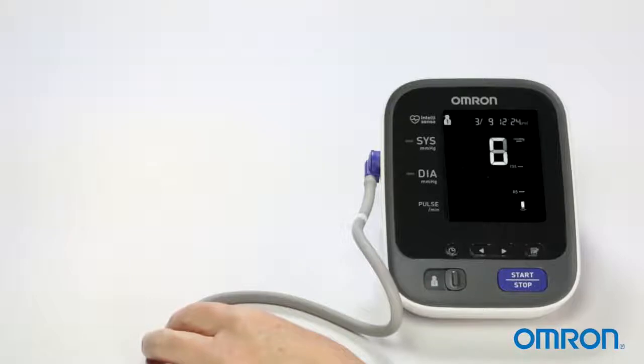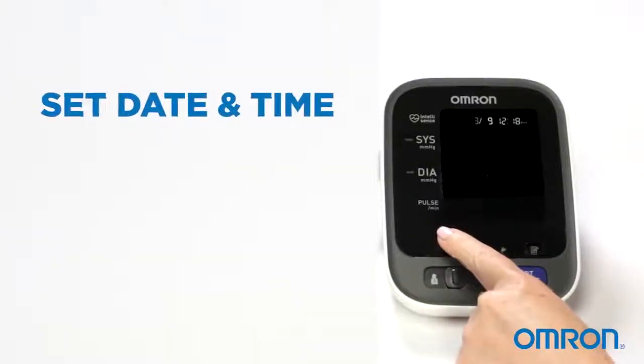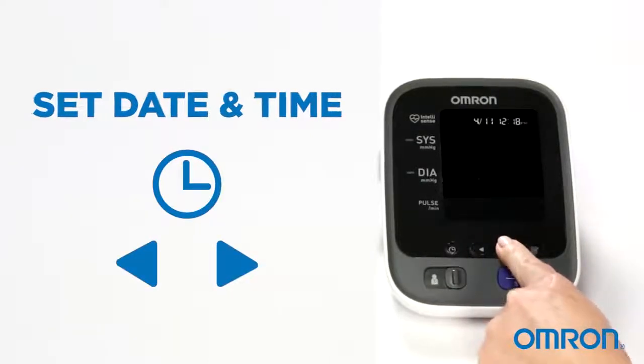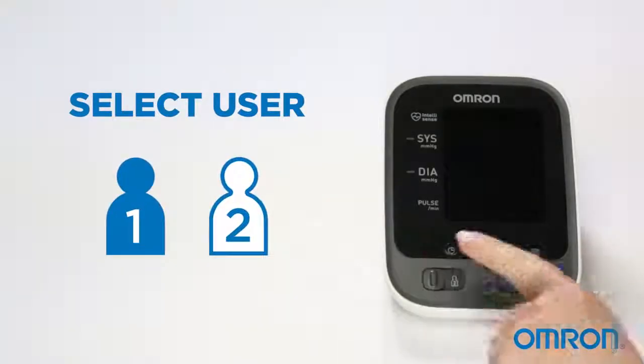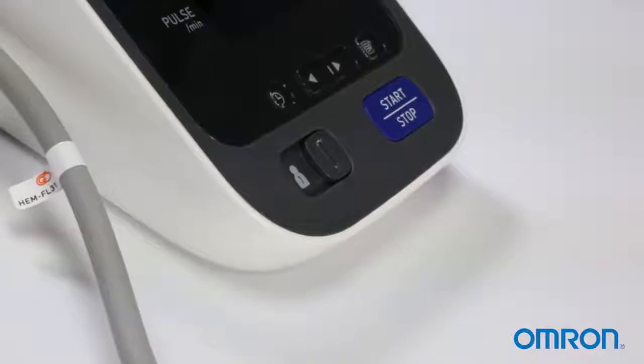Pairing your monitor to your smartphone is easy. Before taking a reading, you must set the correct date and time. Press the clock button and adjust the numbers using the arrow keys. Now select which user you will be, either one or two. You will need to make sure the unit is set to your user mode when you are both monitoring and transferring.